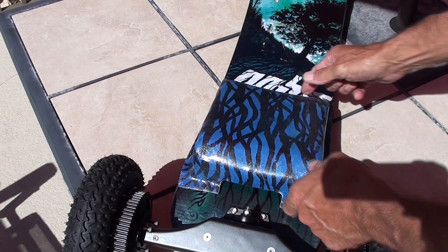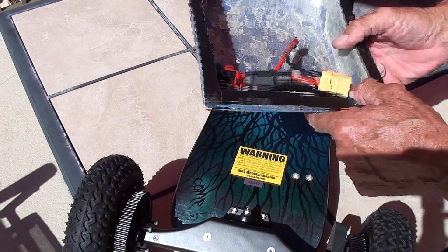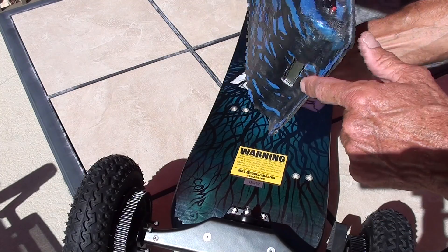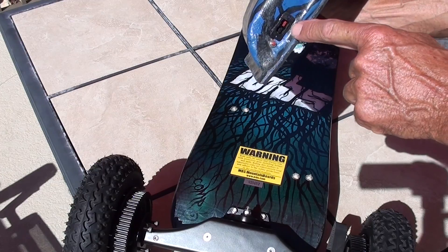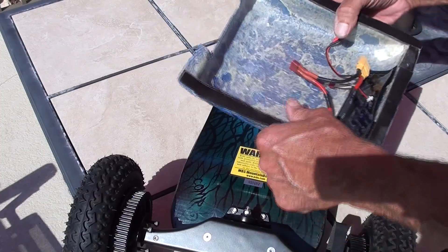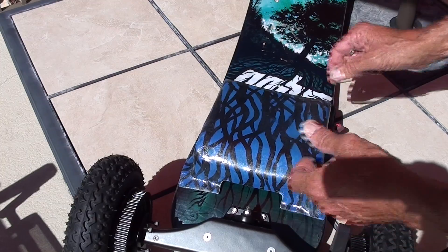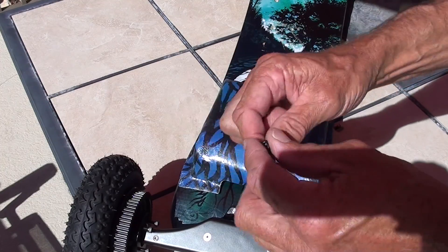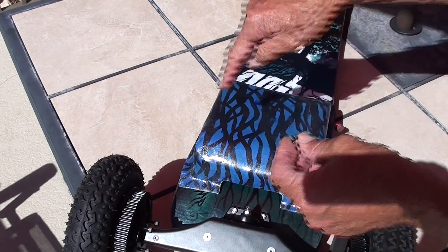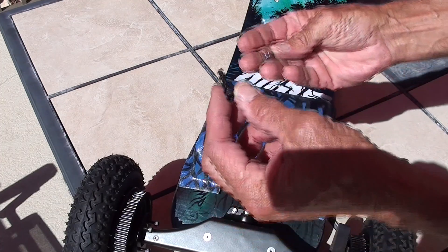This is how I decided to mount my component case. I made a little modification — I cut out a hole for my battery capacity meter here and cut out a hole for the anti-spark connector. Of course, I don't have any electronics in there yet. I'm going to use these cap screws and T-nuts, which will be embedded into the board. I'll drill through and put four of these in here, and it should be pretty secure.